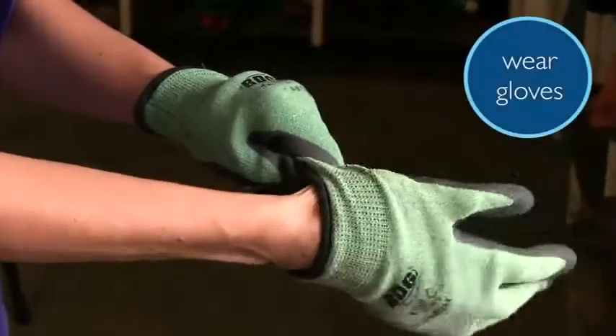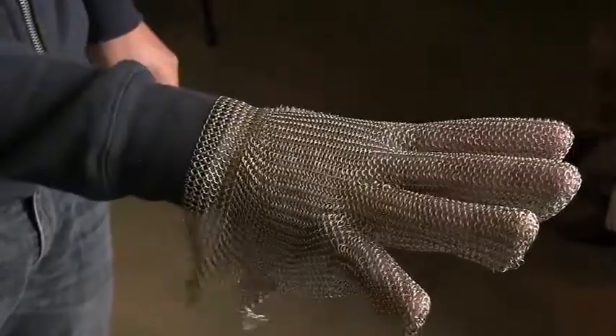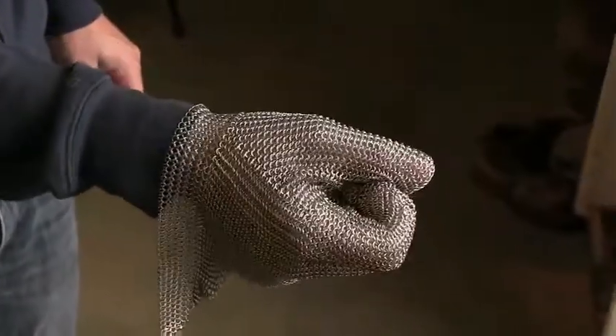Wear cut resistant gloves when cutting crops to protect your hands from being cut. When cutting meat, you will need gloves made from kevlar, chain mail or mesh to protect your hands. In some cases you may need to wear an apron to protect your body.